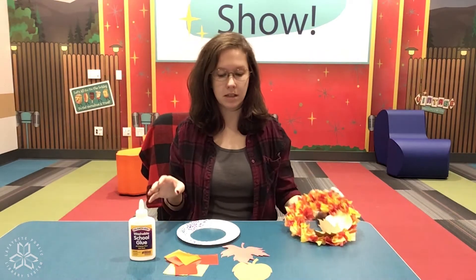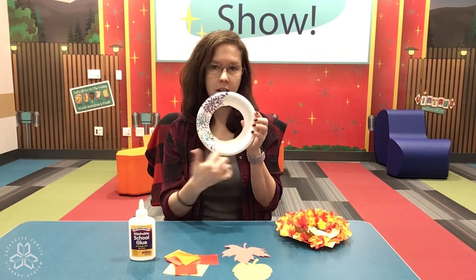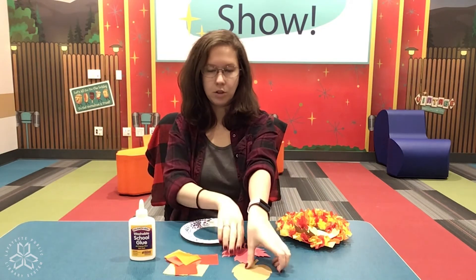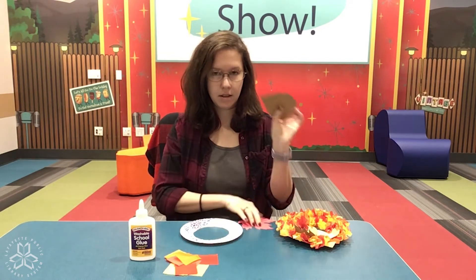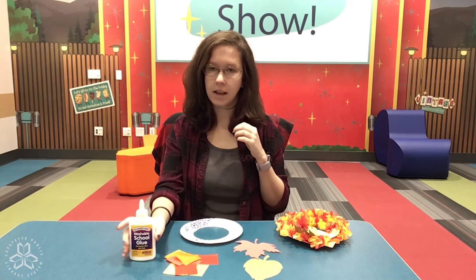So what you'll need is all the stuff in your kit. You'll need your plate with the center cut out, your two leaves of fall colors, and tissue paper of fall colors, as well as glue.